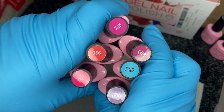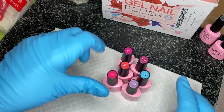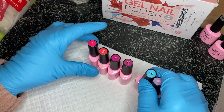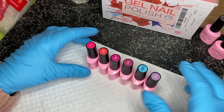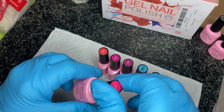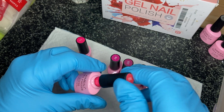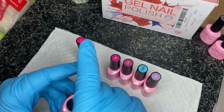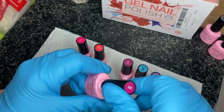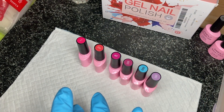I'm taking them out — these are the colors in set 12 and I can tell straight away these are going to be just my cup of tea. They go from 055 to 060. Oh neon! These are stunning, let's get started!